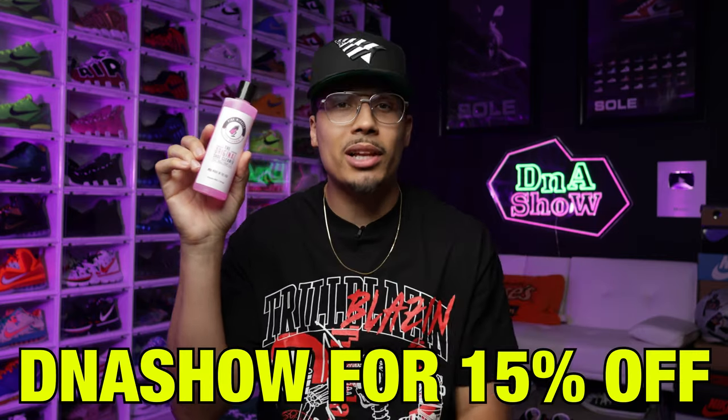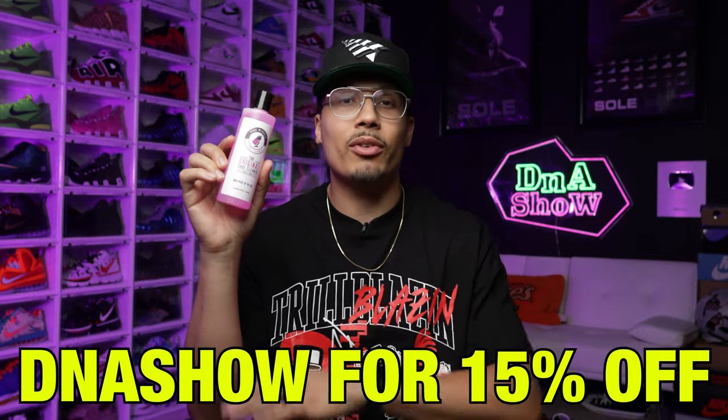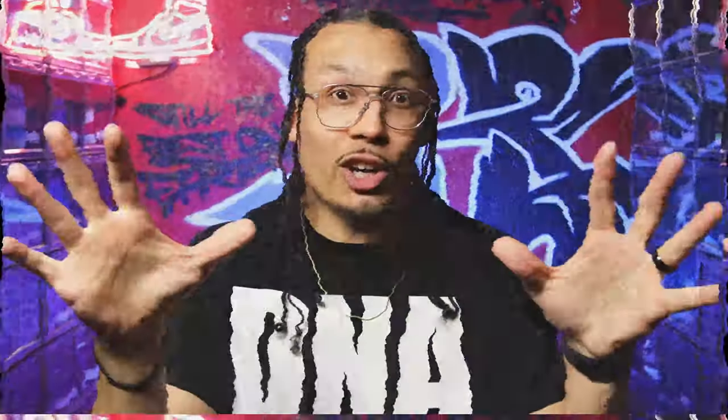So hopefully this was a good crash course for beginners just getting started in the game. Again, if you ever want to check out Pink Miracle, I've been using them for a long time — the discount code is down below in the description, fifteen percent off for all your orders. Make sure you check out their website, trust me you're going to love it. I appreciate you guys as always, I'll see you in another one.